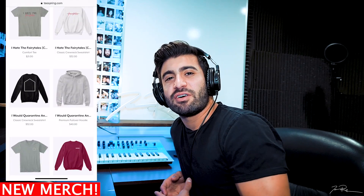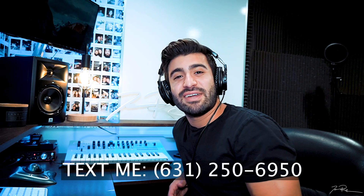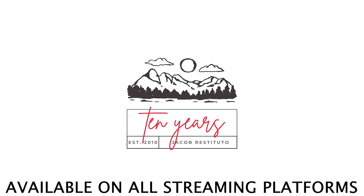Got this bossa nova kind of feel. Very cool. Alright, well I hope you guys enjoyed that. As always, you can leave a comment if you want me to react and break down any of your favorite songs. If you have any requests, you can also text me at 631-250-6950 — it's a new number, sorry, almost said the old one. I'll see you guys next time. If you want to check out my music, it means a lot to me. Peace out.